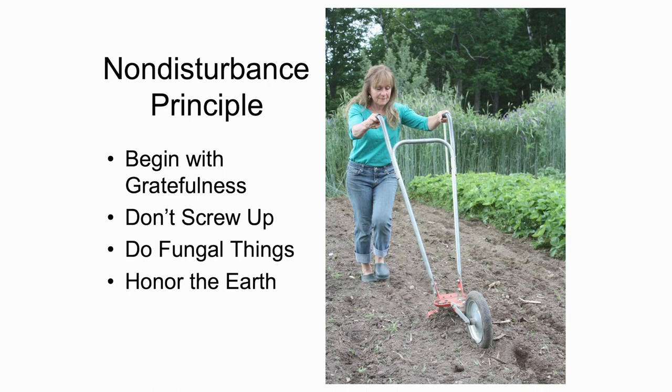Go on from there to deliberately doing fungal things. And it ends with the fact that we're honoring the earth. We're honoring the way nature does health. And that in turn means that we become better and better growers.